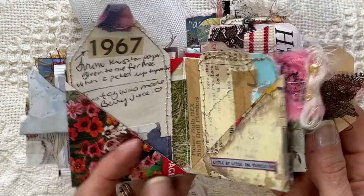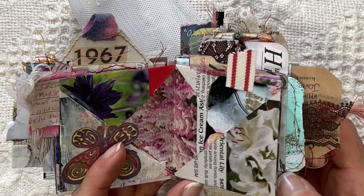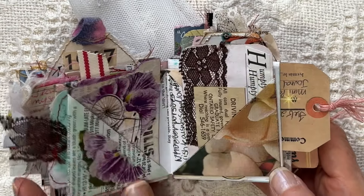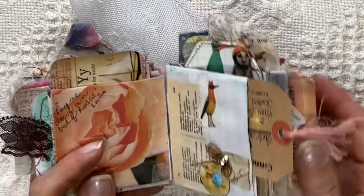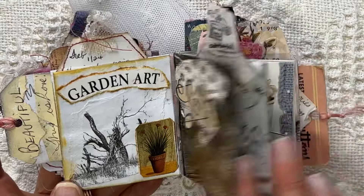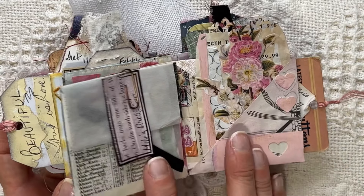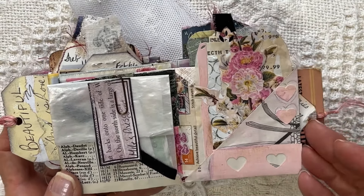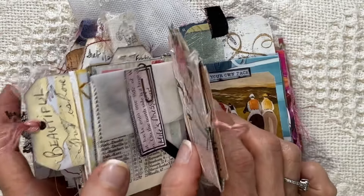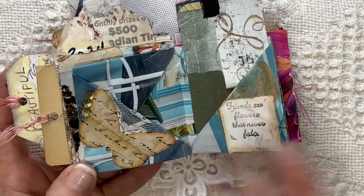Well, I hope this inspired you to dig out your scraps. Don't wait to have everything just right — our supplies are wanting us to use them, use them up. Today's a great day to start. I hope this encourages you. These colors — nothing goes together, but it all flows, I think it does. And it's supposed to be inspiring. This is great because I can read what I wrote and I know it came from my heart at the time. And I have dated some of my cards, some of my journaling.